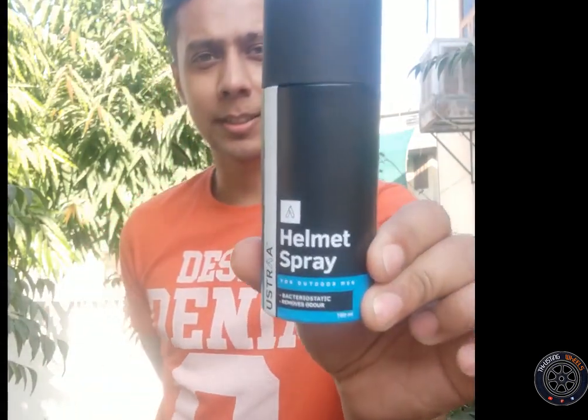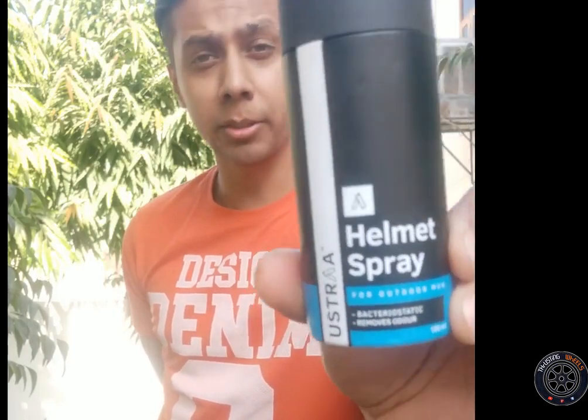Hello lovely people, welcome to Thrusting Wheels. This video is basically about a small product — Usra, a well-known brand for combing and hair products. It comes with a helmet spray.